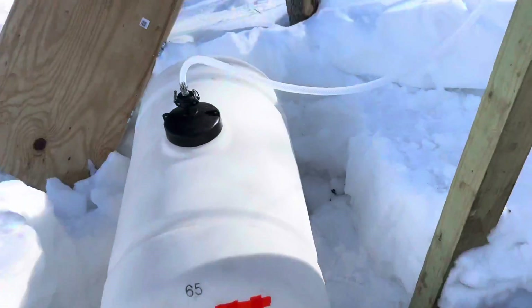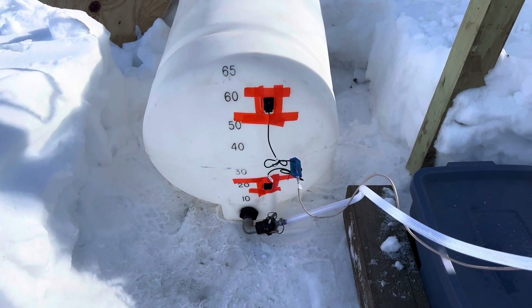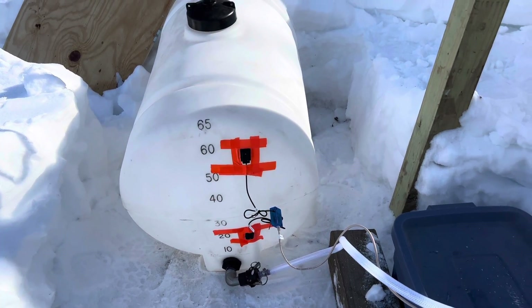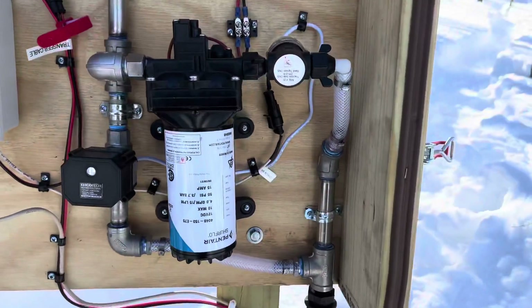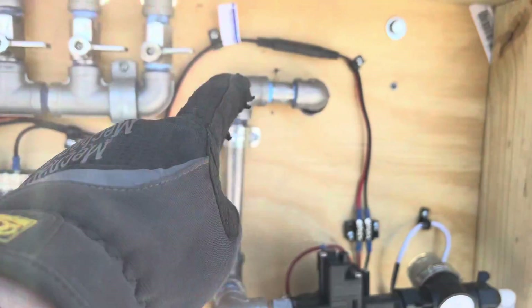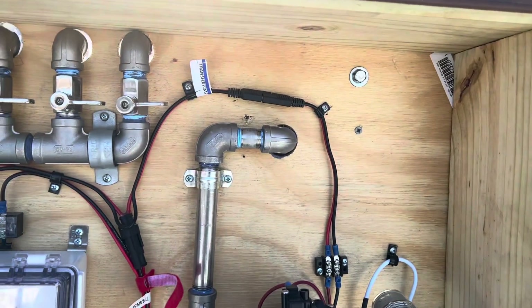On this tank, in orange, there are two sensors — a low sensor and a high sensor. When the sap gets up to the high sensor, the controller will turn on this pump here. It will pump the sap through the filter and the pump and then go out the back side, which we'll show you in a second, and that's connected to the transfer line.